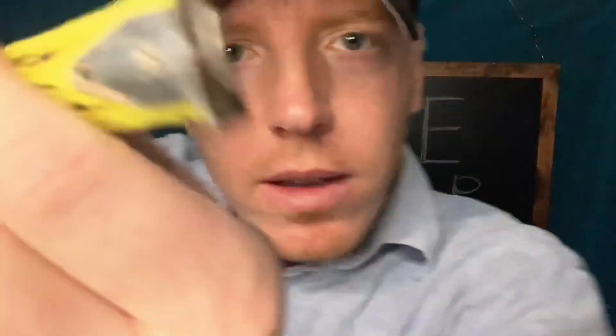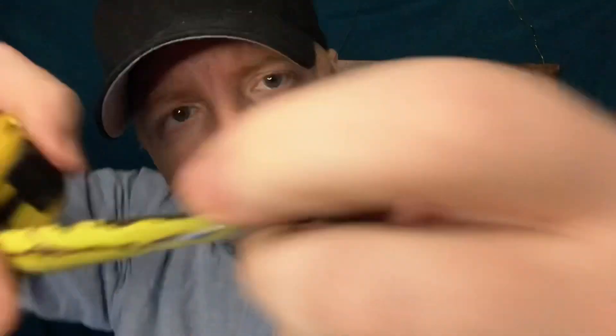I'm just going to get a quick measurement. Okay, I'll move this. That doesn't hurt when I touch that, does it? Okay. Can you hear this? How about this? Okay, cool.